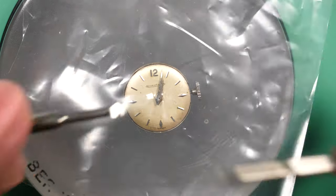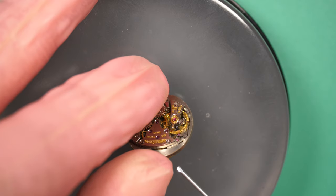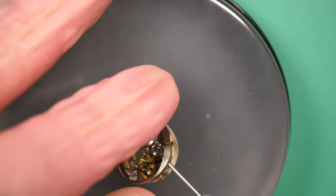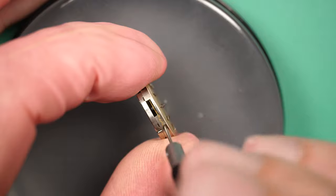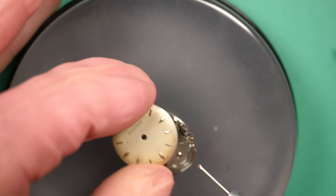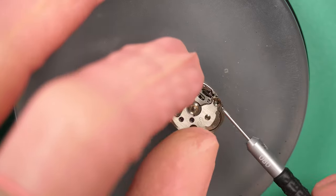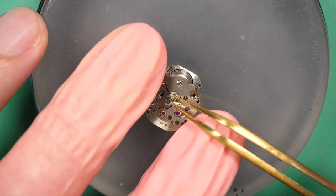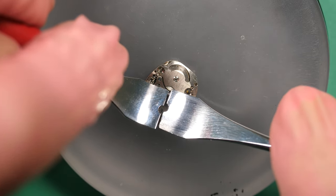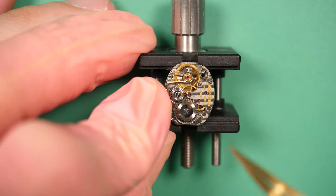I remove the hands. On this model there are only hour and minute hands — no sub-second or central second. You can see it's not in bad shape, the dial or the movement. But when I put it on a time grapher it was very low in amplitude, around 180 degrees, and the time loss per day was huge. This movement desperately needs a good service. I remove the dial and screw the dial screws back to make sure I don't lose them during cleaning. Now I start to disassemble the mechanism. The cannon pinion is very small and my standard tool is not working, so I had to use a pair of hand levers to lift it. All these parts are so small.